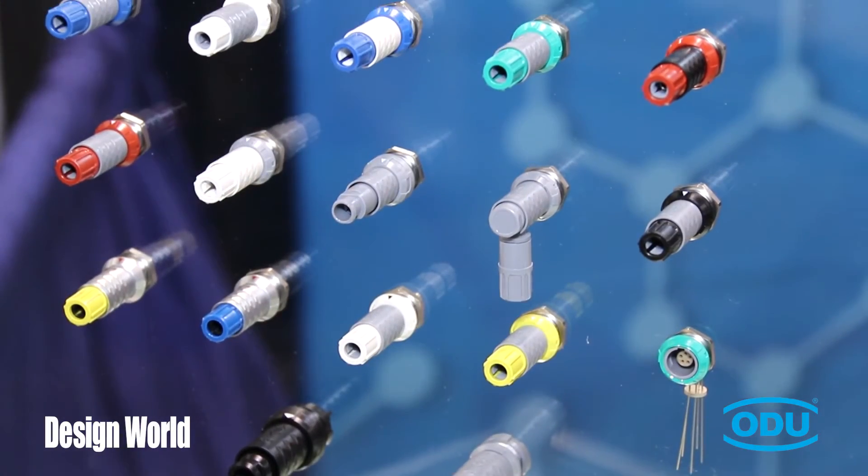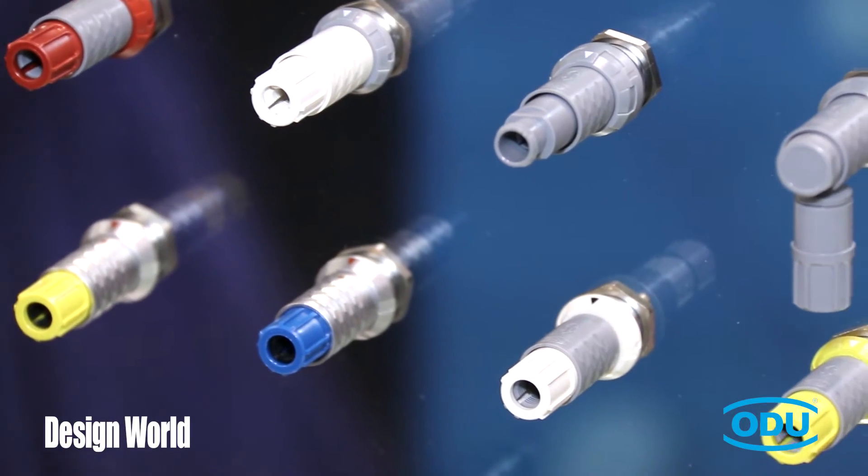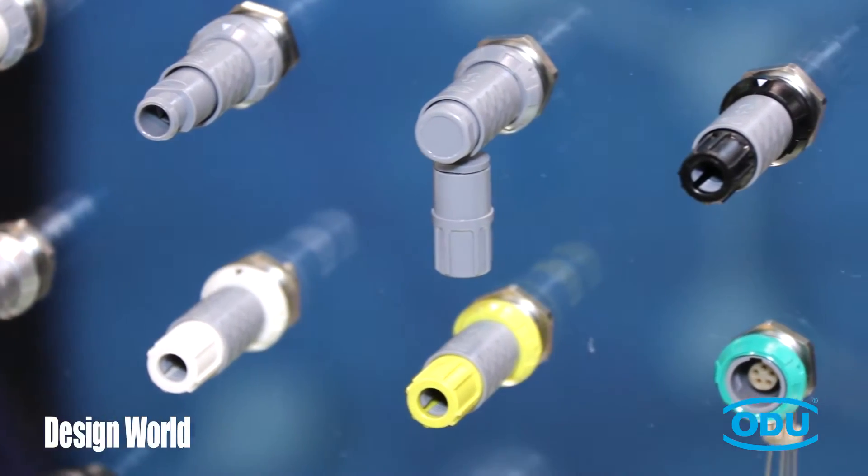The first product I'd like to introduce is our circular connector line. Right here we have our plastic connector line, which is called our Medisnap. This is geared more towards the medical industry for all different types of medical applications.